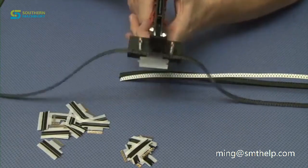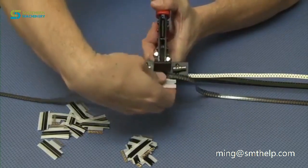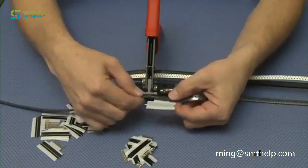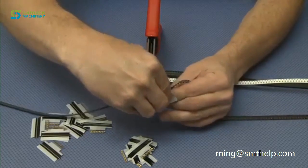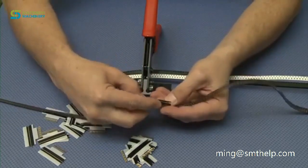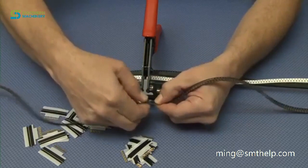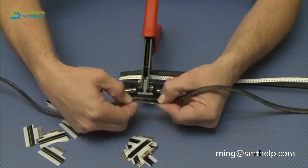We will then crimp the tool and remove the splice piece from the tool. We will then remove the liner from the splice. We will then fold over the splice tape so that it is on the carrier tape on the top.